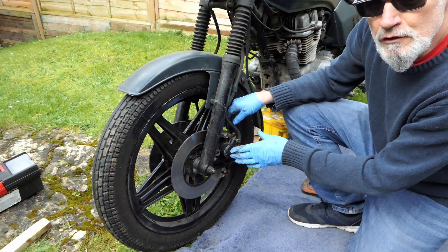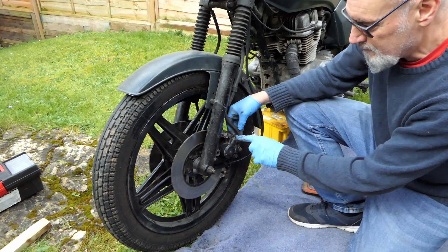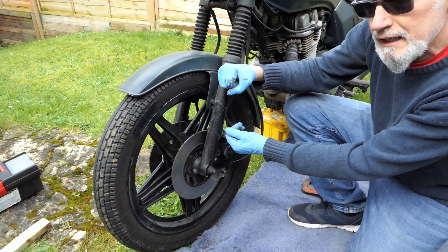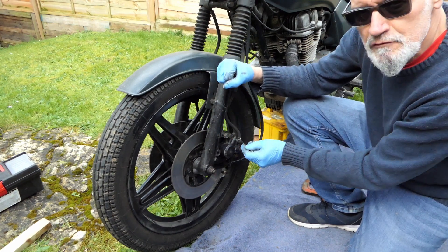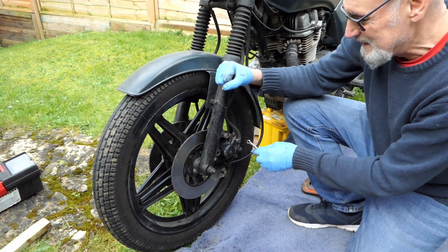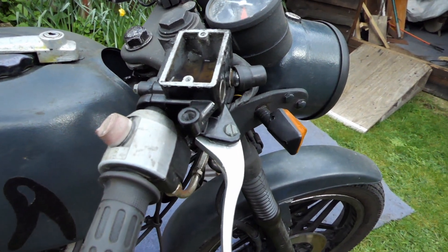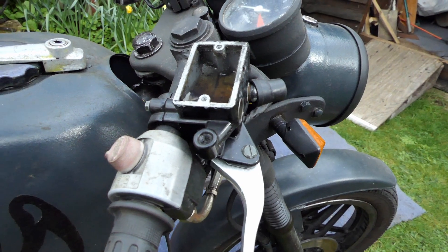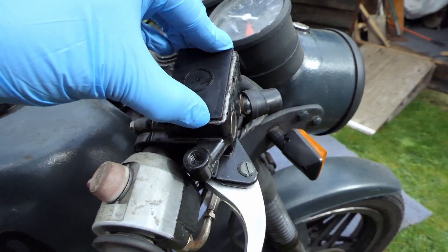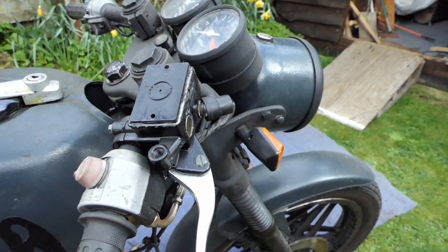You do exactly the same as you did on the other side. Put a bit of fluid in to make sure the seal is nicely lubricated when you put it in. This is your bleed nipple and you just get an 8mm spanner, crack it open, pull your brake lever in, then tighten it, then release — keep repeating this until there's no air coming out. Keep a bucket underneath obviously because brake fluid is nasty stuff. That's how you bleed a brake when you've got a broken bleed nipple. Always keep an eye on that brake fluid. Thanks for watching — if you liked it give us a thumbs up. Catch you later, bye!